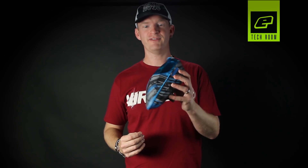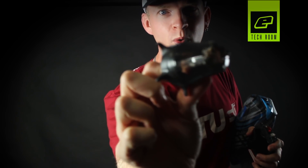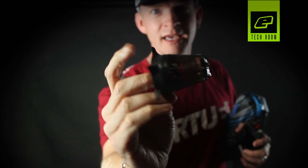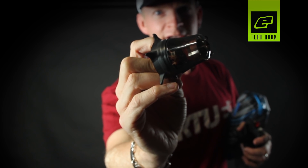Quick little setup guide for your Virtue Spire. First thing you want to do: remove the rain lid, pull out the tray, and check that you've got three brand new alkaline AA batteries installed. Once you've done that, you can also pull off your drive cone and check the condition of the fingers — check there's no tears and check that they're nice and stable, because that's going to give you the best possible feed speed for your marker.